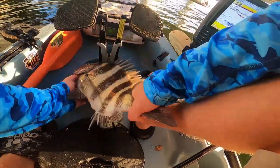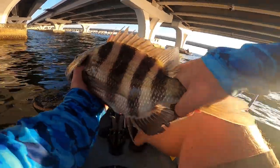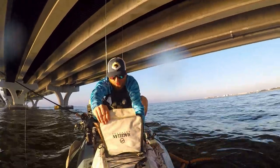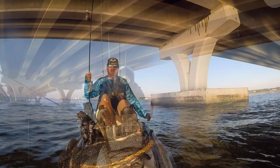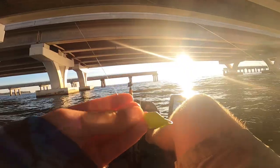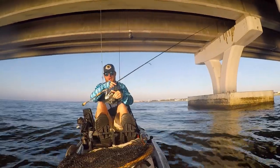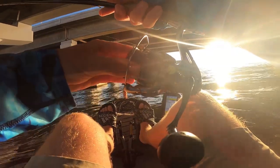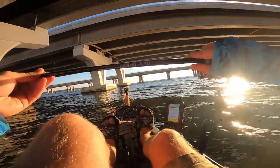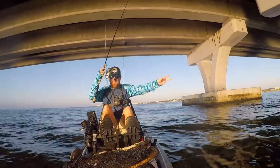These guys are razors, man — look at those razors on the back of those fins. Razor teeth, they love to poke holes in things. We're out here at Pensacola Bay Bridge targeting sheephead. We're throwing this bottom sweeper jig with a two-and-a-half foot fluorocarbon leader, about 25 pounds. We're using my Shimano — this is a 5000 XG on a St. Croix Mojo Shore.